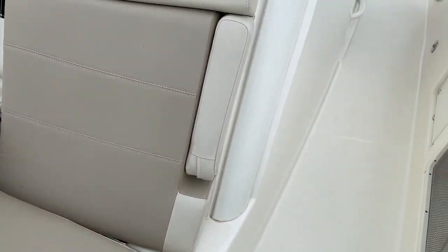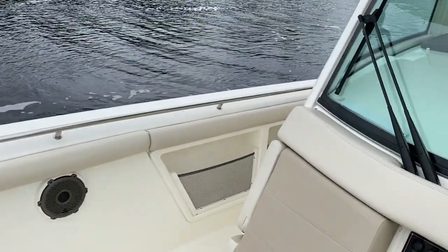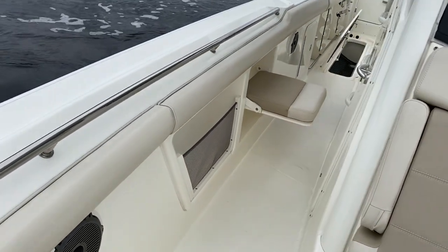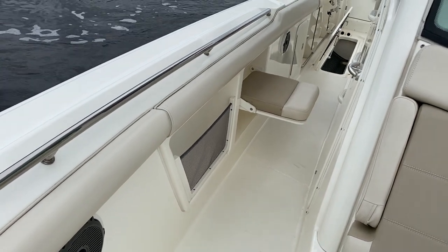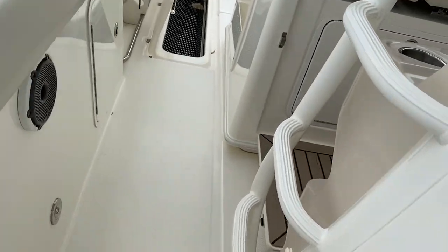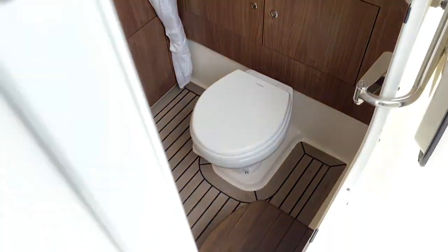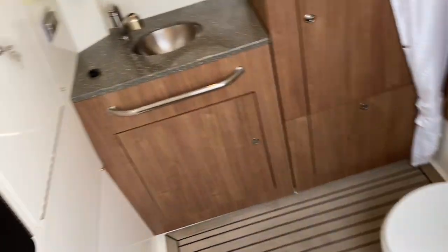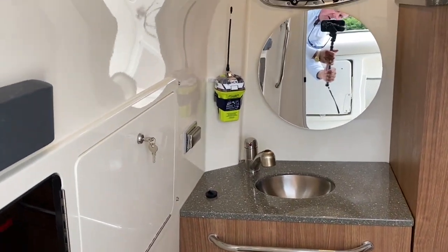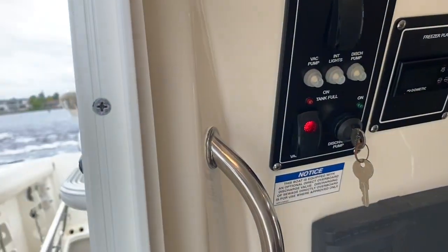As we head towards the back, you're going to see on each side we've got trolling seats — a great spot for somebody to sit while you're running those lines out the back. Our head area has a nice big secure door with a vacu-flush potty, and a nice big vanity window that will open up our master controls.